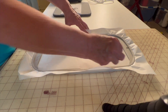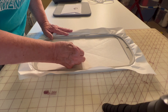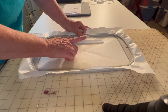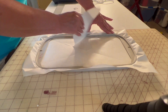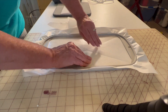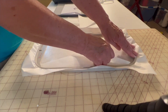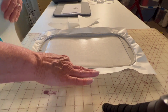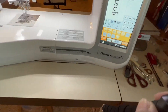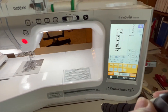Make a big X in the middle. You're going to take it and pull off this side so the sticky shows — we're going to put our towel against it. I've already got my design in the machine.